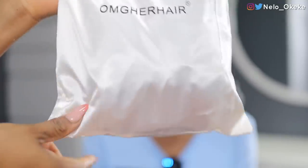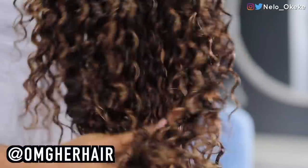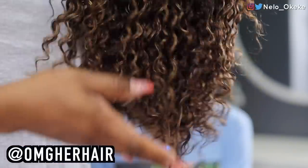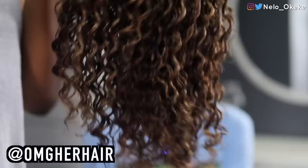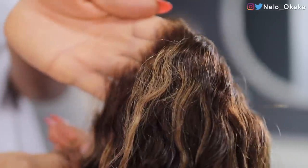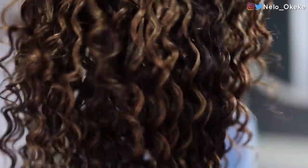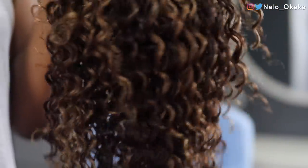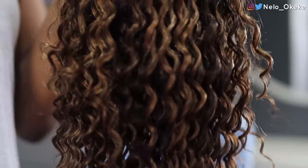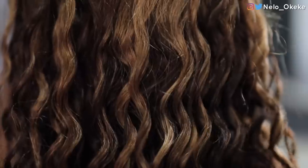The wig comes in this bag right here, and it looks absolutely gorgeous. I love these coils — I haven't done coily hair in a while. It came already pre-plucked, so I won't have to do much with the edges. This is also colored hair. The wig is 16 inches, 150 density, and a medium cap size. All the specs and details will be in my description box down below.